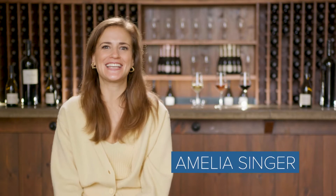Hello, I'm Amelia Singer, an international wine communicator, educator, and television presenter.